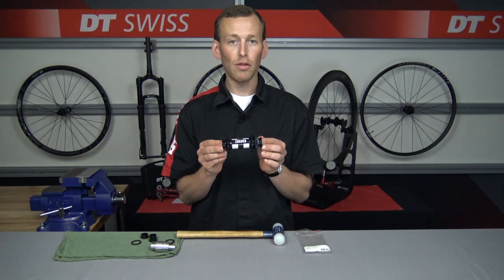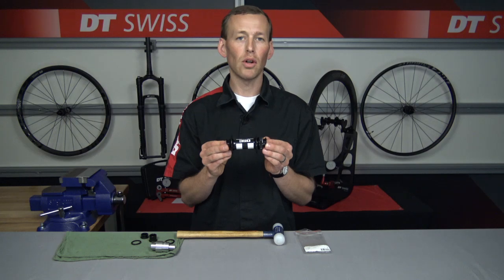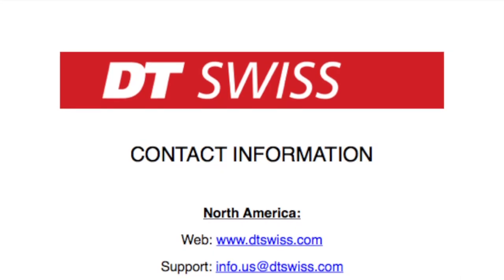Your boost 350 front hub is now ready to be installed into a torque cap fork. Thanks, have a good day.